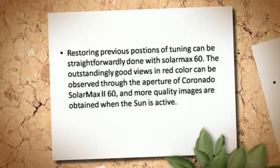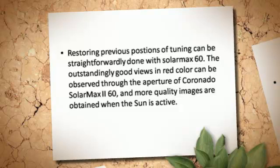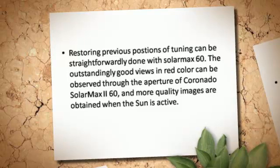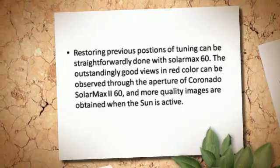Far distant filaments and flares can be easily observed. Restoring previous positions of tuning can be straightforwardly done with Solar Max 60. The outstandingly good views in red color can be observed through the aperture of Coronado Solar Max 60, and more quality images are obtained when the sun is active.